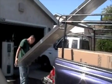Now it is time to bring the collectors up onto the roof. You can do so by leaning the collector against the gutter and then picking it up and moving the collector into place.